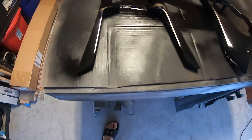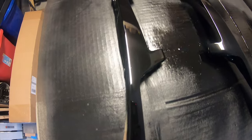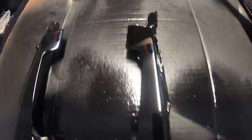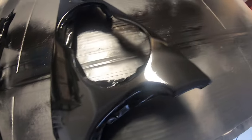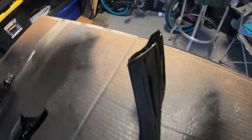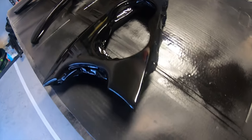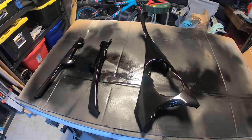Base coat's done. Go ahead and come in on all three — you can just see the shine across these pieces. Now what I've got to do is wait about 15 minutes, and then I'll coat them in clear and let them dry for the night.